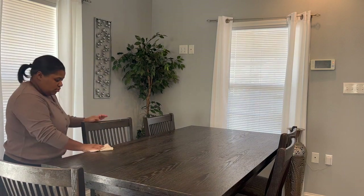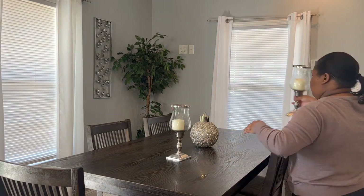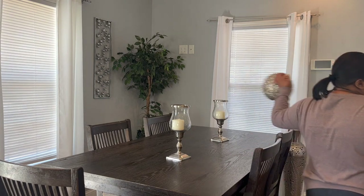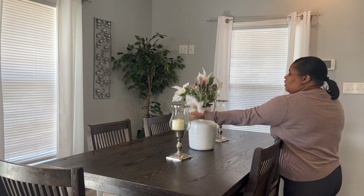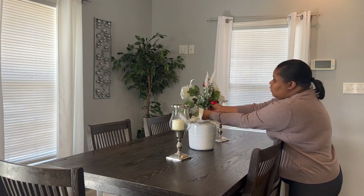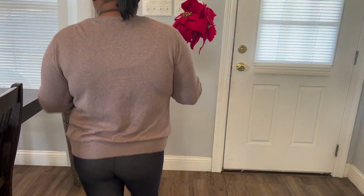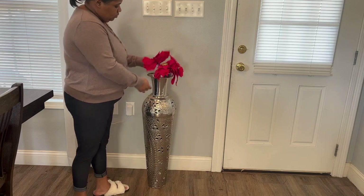I'm playing around with this dining room table a little bit. I didn't really like this little jingle bell ornament on the table, so I ended up putting this white flower here — and you're going to see in a little bit that I'm going to end up swapping that out too. This is the area where I put my silver vase.